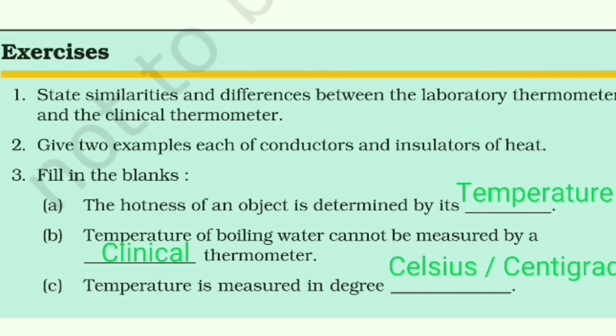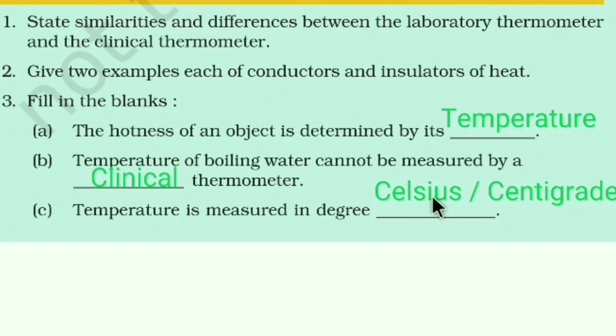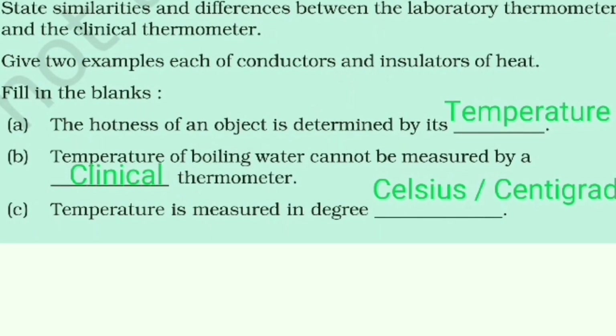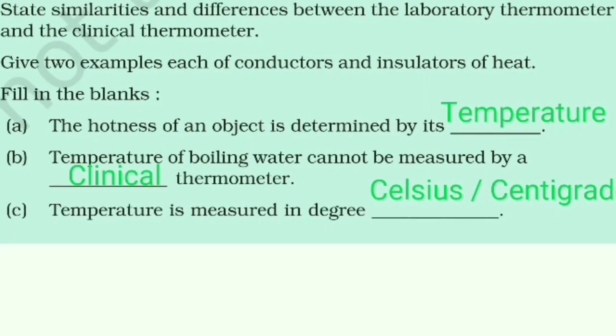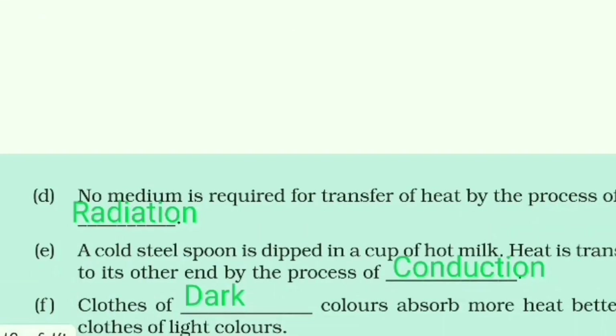Give two examples each of conductors and insulators of heat — examples include plastic or dry wood for insulators. Fill in the blanks: the hotness of an object is determined by its temperature. The temperature of boiling water cannot be measured by a clinical thermometer because the kink prevents mercury from falling, so a lab thermometer must be used. Temperature is measured in degrees Celsius or centigrade.